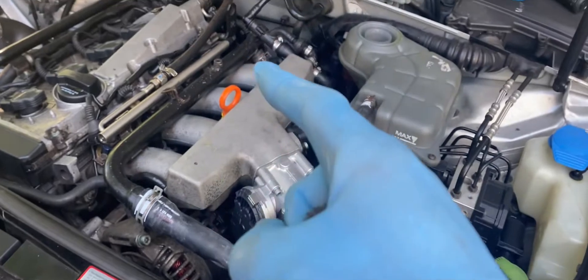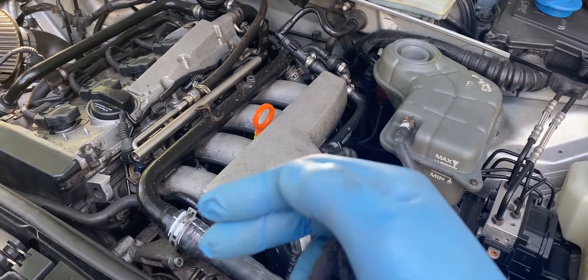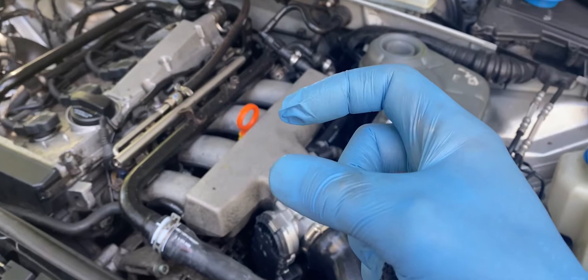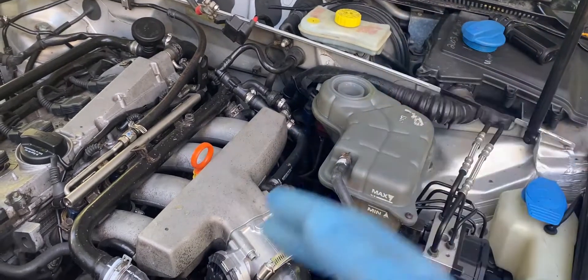It's just a little plug with a single bolt. What had happened is I think when the car got low on coolant, it melted the plastic and the plug actually broke. But I put a new O-ring on it and put it back in.